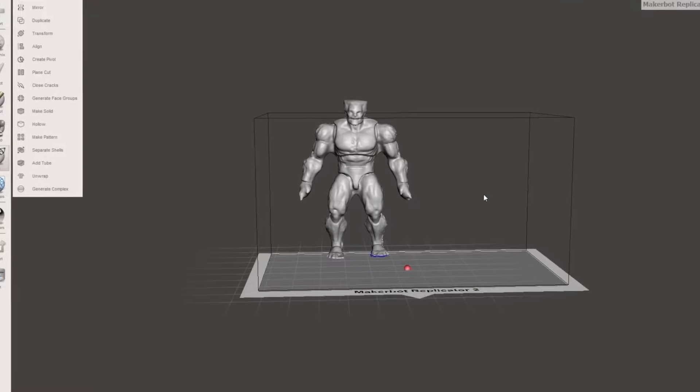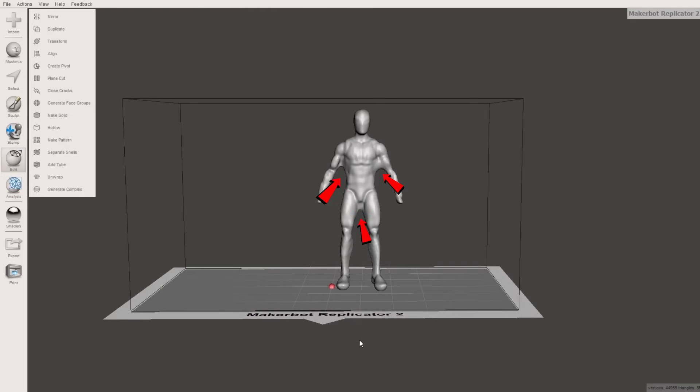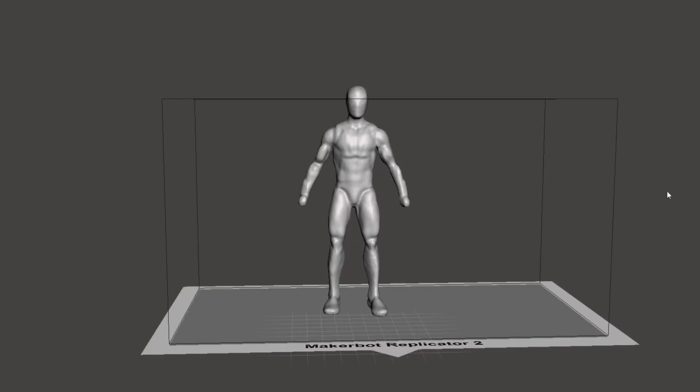I'm looking at the 3D models that we generated here, and although they aren't super detailed, they did capture the essence of the figures. If you look closely at the models, you'll see little sections that need to be cleaned up, and you can fix those in a program like MeshMixer just to make the models a little bit nicer.